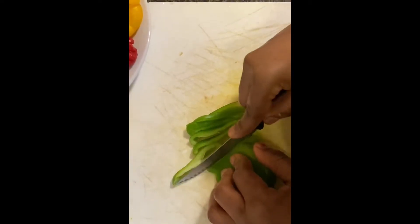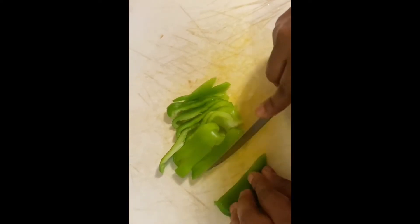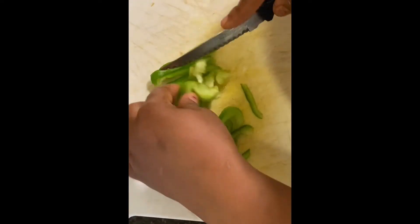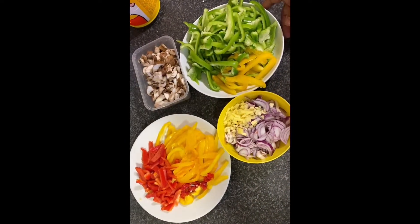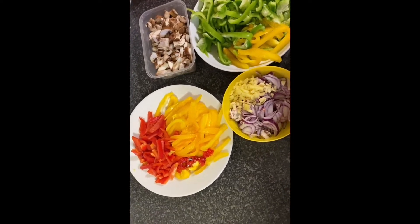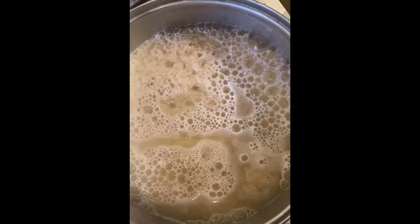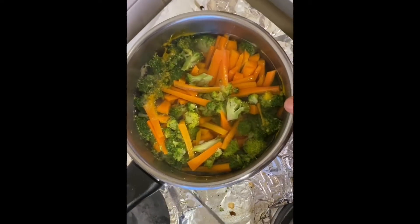While the broccoli and carrots are cooking, we'll be slicing our green, red, and yellow peppers and our onions. You can slice them round, just the way you feel like — this is how I want it and how I'm slicing it. Our vegetables have been sliced, and our rice is getting parboiled, after which we'll wash and cook it again.